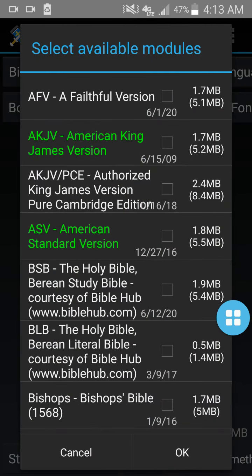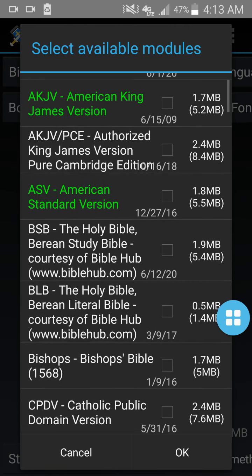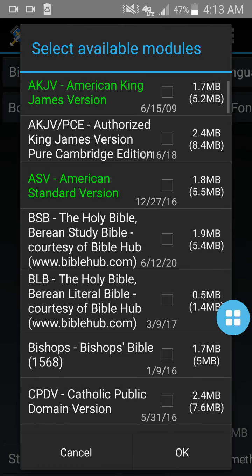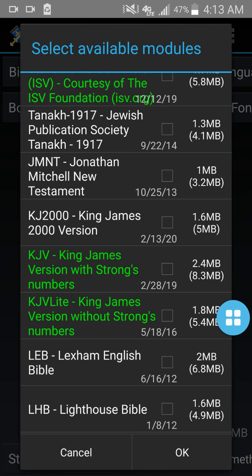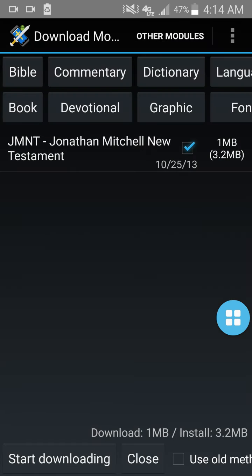We click on Bible, then English. The ones that are highlighted are the ones I have, but you can download as many as you want. You get the King James, the American King James, ASB — you can click all the way through it. All you do is check that box, check all the ones you want downloaded, then click OK. Then you click Start Downloading at the bottom of the screen. For instance, if I wanted one, I would check it, click OK, and click Start Downloading. It would download that Bible and add it to the app, but I'm not going to download that because I already have it.